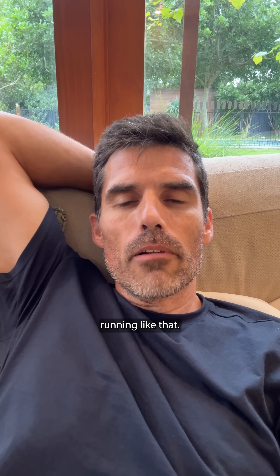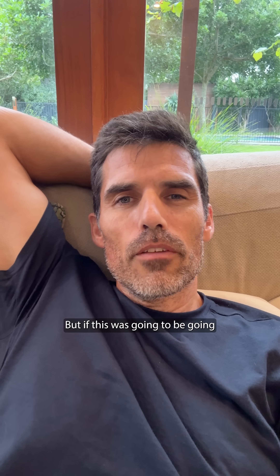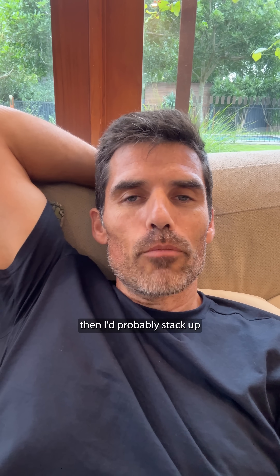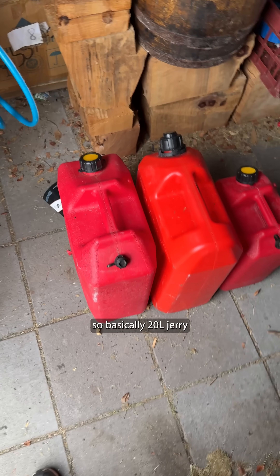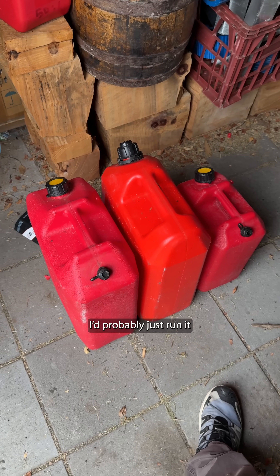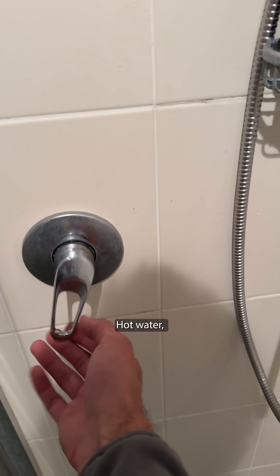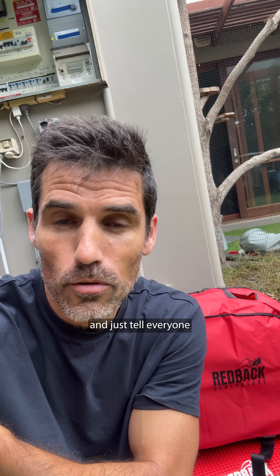It is a bit annoying to hear the generator running like that. There is a rain cover which takes a tiny bit of the noise out, but if this was going to be going for days, I'd probably stack up some bricks around it or something like that. Fuel-wise, they use about one litre an hour, so basically a 20-litre jerry would almost get you a day — but you're not going to run it the whole time. I'd probably just run it an hour on, an hour off. For hot water, you might need to unload the house a little bit, turn the hot water on to warm things up, and just tell everyone to have quick showers.